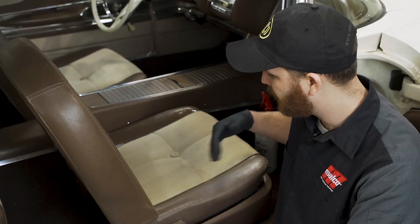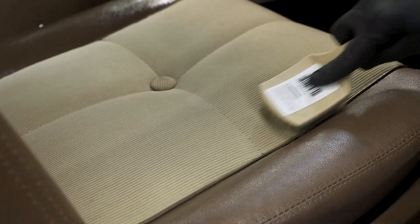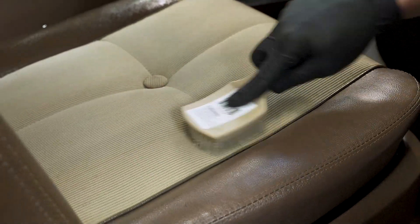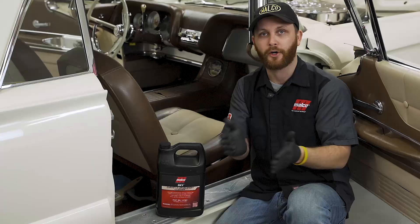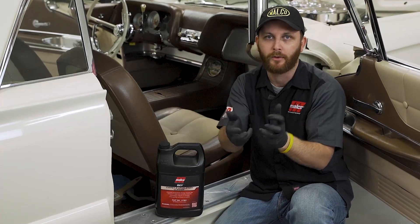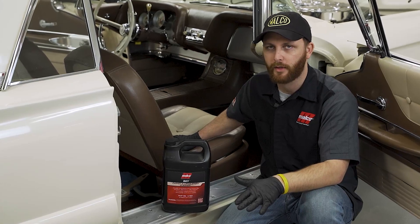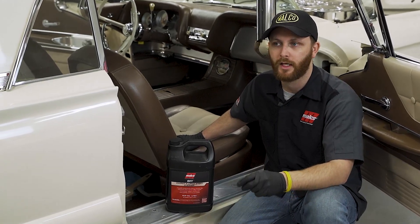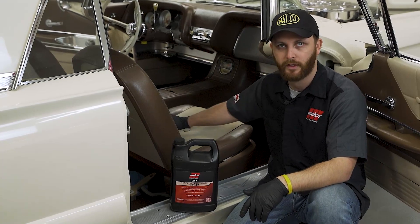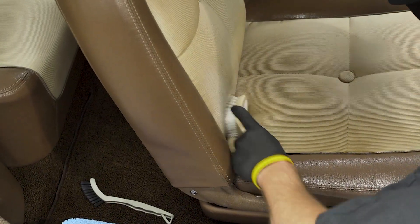Another thing to remember is to look at the grain, the way the fabric runs. You really don't want to go against that a lot, but it is important that you want cross-hatching to occur so you're breaking loose all that debris and dirt inside from every angle. When you do your cross-hatching just be cognizant of the fabric — make sure you're not damaging it and be gentle. You don't have to get in there and kill it. Just work it gently, take your time, and you'll get good results.